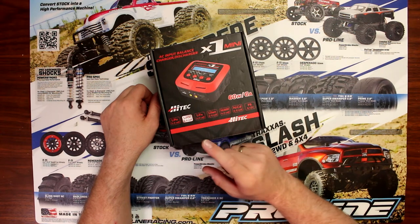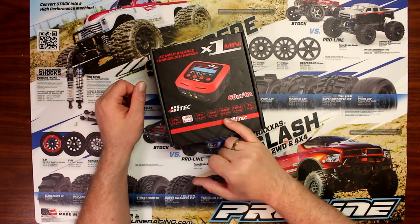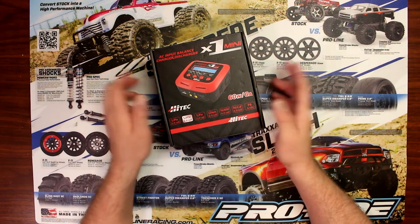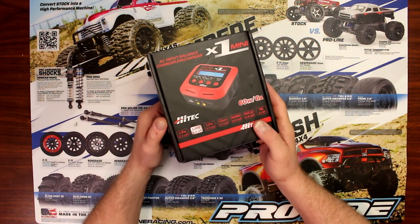It does LiPo, LiHV, LiFe, NiMH, NiCad, and PB. Basically it's an AC charger, not DC.